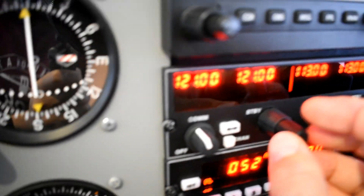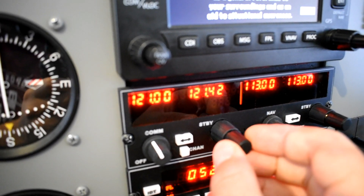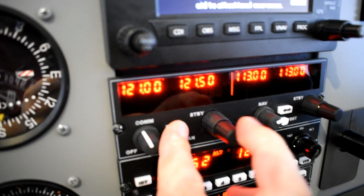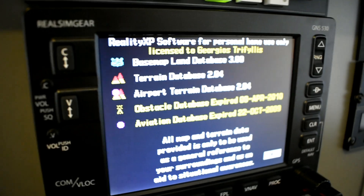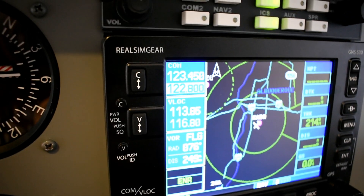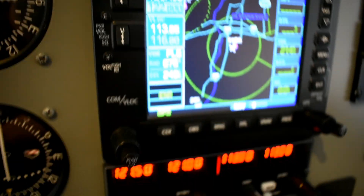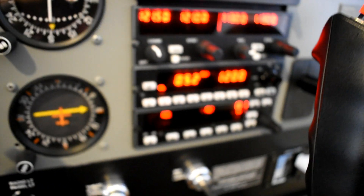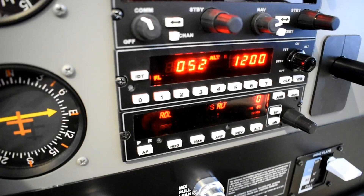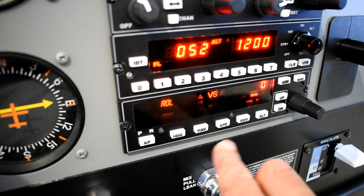Alright, you can see it quite nicely — you can tune any frequency here and switch it to the active side. We're running RealSimGear with the Reality XP software, so NAV1 and COM1 are running through the Garmin GNS 530.